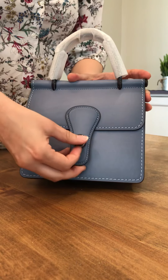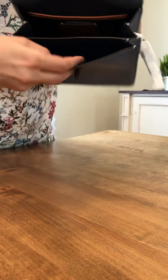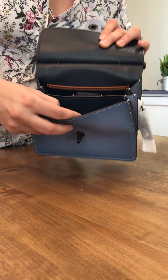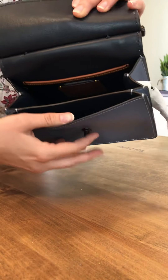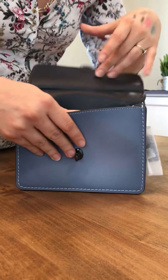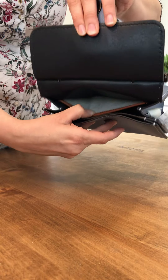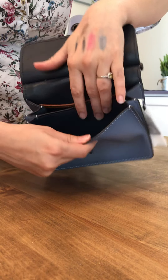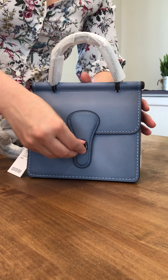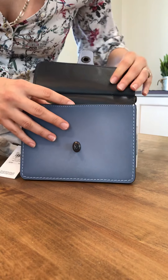This is a really gorgeous — I would say it's like a slate blue color, or like a periwinkle without the purple. I don't know what kind of hardware it is. I don't want to call everything black copper, but I'm sure that's not right.